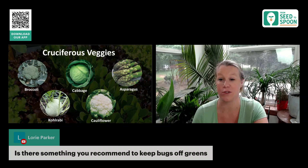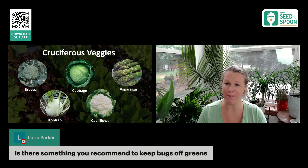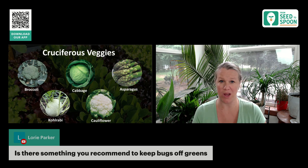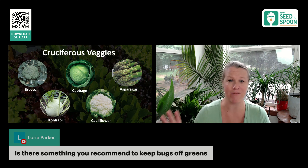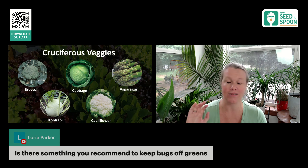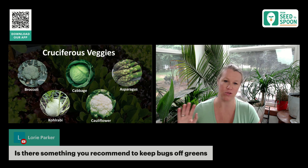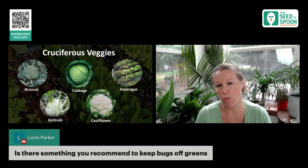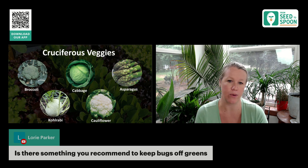Lori asks: is there something you recommend to keep bugs off greens? One of the great things about planting in the fall is there's not quite as many bugs as there are in the spring. In the spring, the pests come out with a vengeance and it is just nonstop battling all sorts of pests.